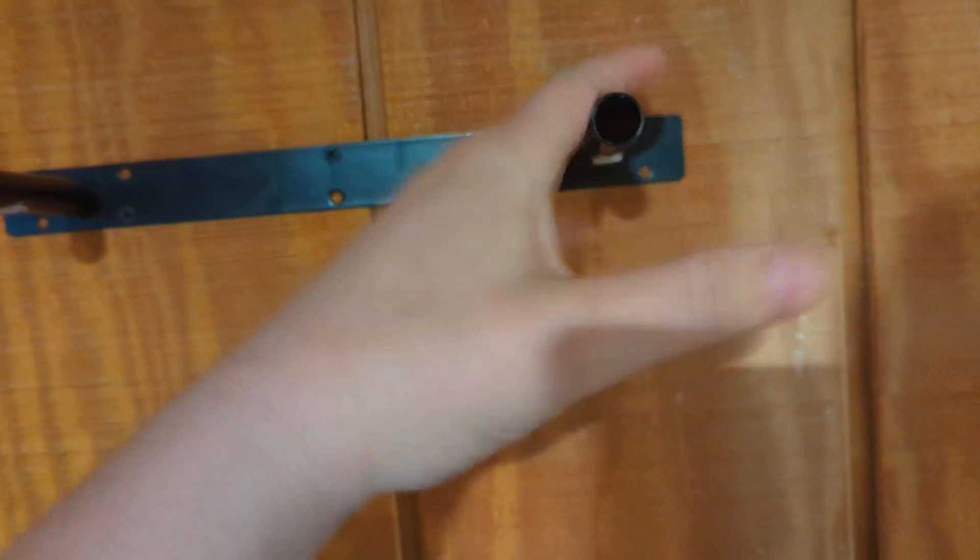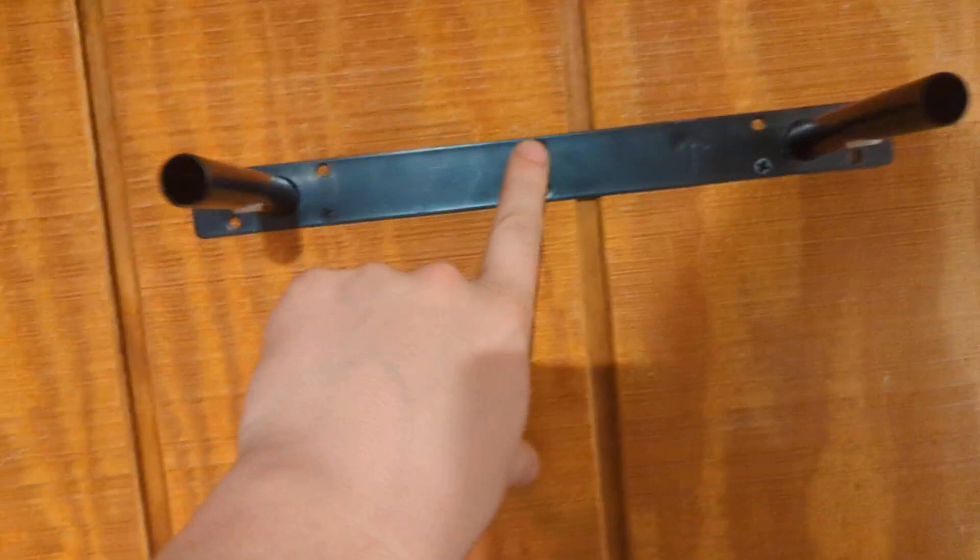Basically, it's really, really simple. They give you these two supports — these are steel, these are metal, so they're pretty strong. And then you're just going to screw into the wall. There's a couple of screws that go in the wall. It's really, really self-explanatory.